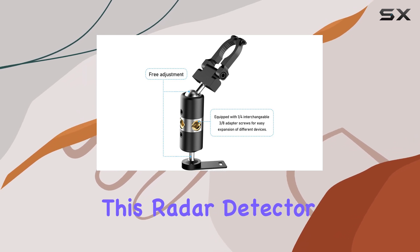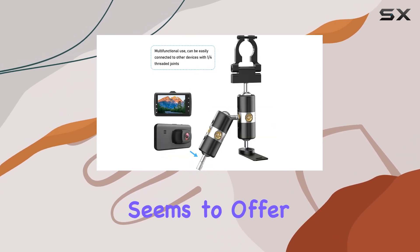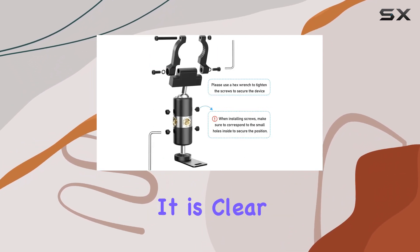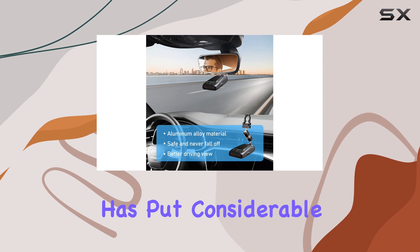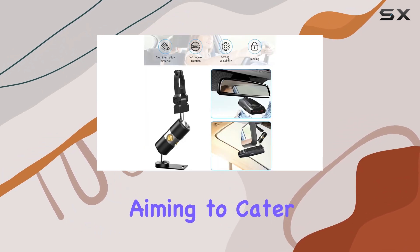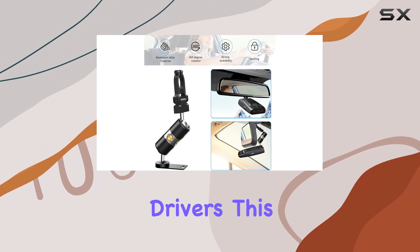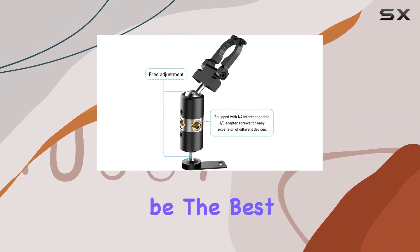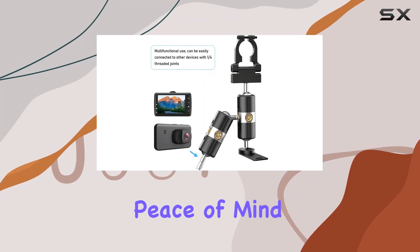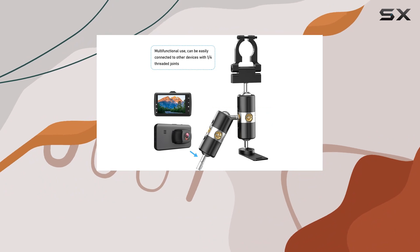Overall, this radar detector mount by Saxtonus seems to offer a reliable and efficient way to secure your radar detector to your vehicle's rearview mirror. It is clear that the manufacturer has put considerable thought into the design and functionality of this bracket, aiming to cater to the specific needs of drivers. This could very well be the best solution on the market for ensuring your radar detector is held securely in place, offering peace of mind so you can concentrate on the road ahead.